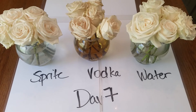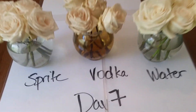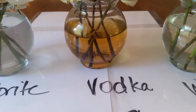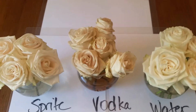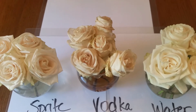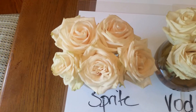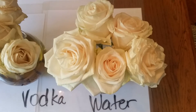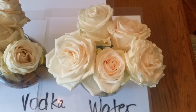I took a picture on day one which I will post to the website, but here we have day seven. As you can see, for some reason the vodka turned orange — almost yellow — which made the flowers look gross, so I recommend just drinking your vodka and not using it for your flowers. The Sprite though looks pretty good, but at the same time the water looks about the same, so it might be a little too early to tell.